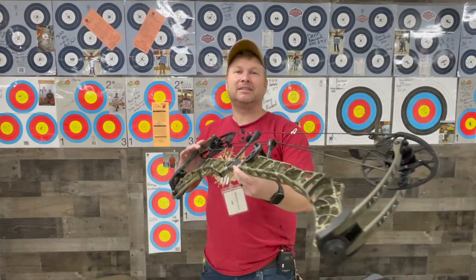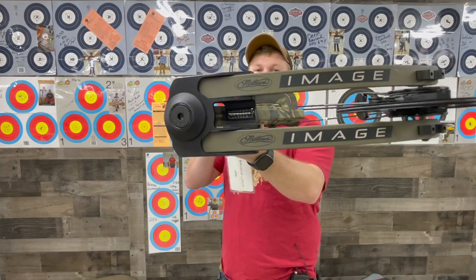Welcome to Slinging Arrows. Today we're going to talk about the Matthews Image. Let's take a quick look at it.